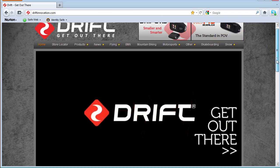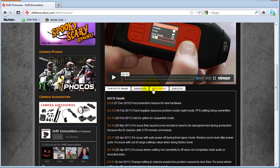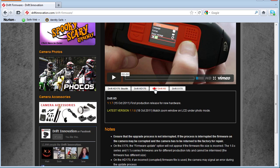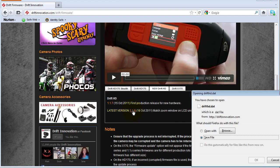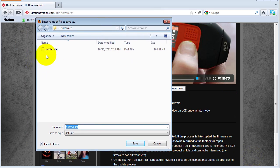If we scroll to the bottom of the page we'll see in the footer some shortcuts to firmware update. Once we click on that we'll want to go over to the Drift HD tab to download the latest version. Once we save this file, make sure it's labeled drifthd.dat.